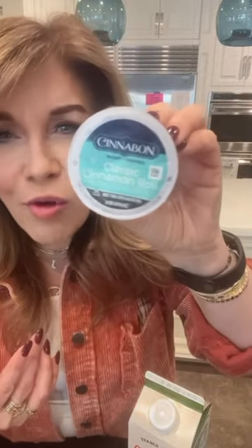The second is something you might not even think to pick up because you might think it would taste weird, but it's incredible. This is the Cinnabon Classic Cinnamon Roll Keurig Cup Coffee, and here is how to make it.